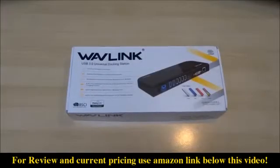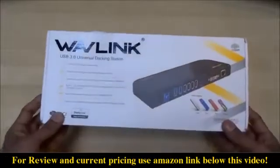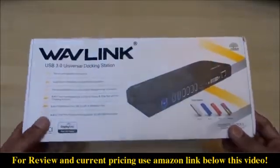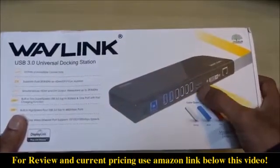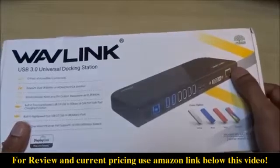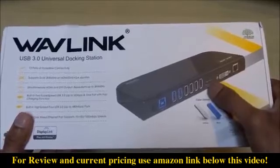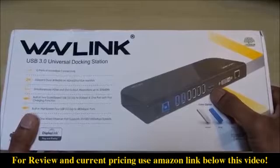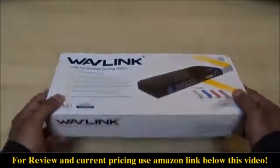Hi there, today we're unboxing a USB 3 universal docking station. I've been on the lookout for one of these products for ages and this one caught my eye. This particular product comes with a number of USB ports, and the main reasons I wanted it: one, a Gigabit Ethernet port, and two, it has dual monitor support. I'm looking to go to two monitors off my laptop.